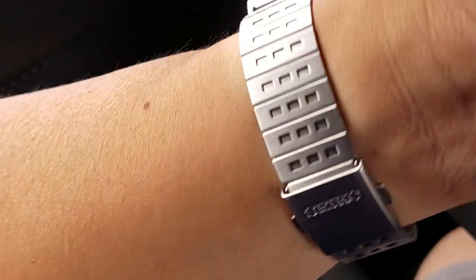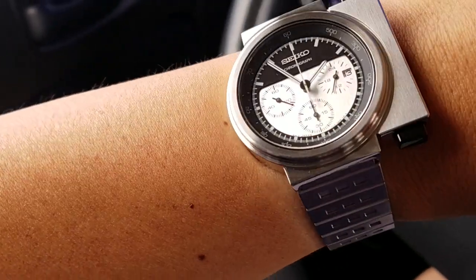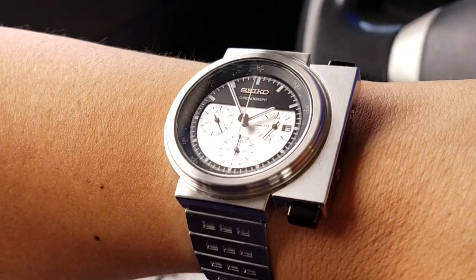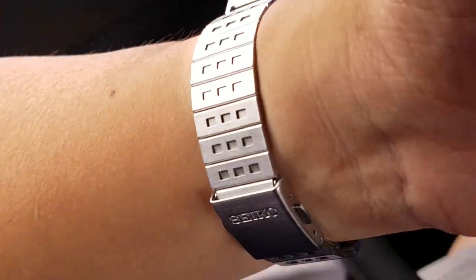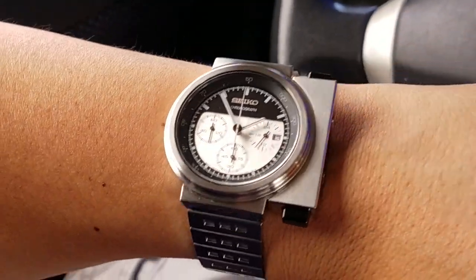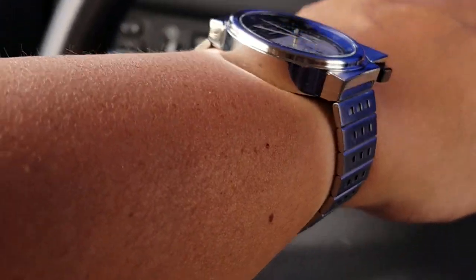It's on the stock bracelet. It's a pain to size. I did a quick video on this, and you'll see some people posted guides on how to size this particular bracelet, but it's no fun. I got it done and it's fitting pretty well.